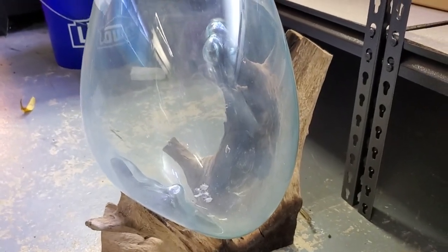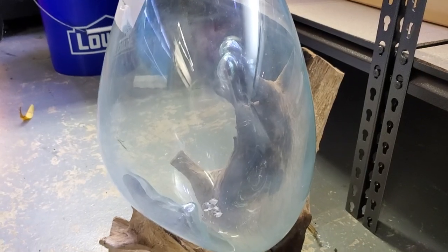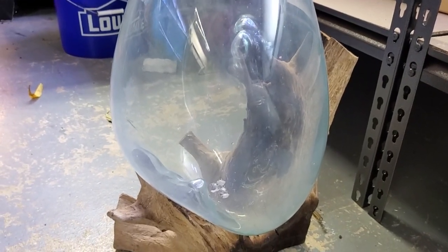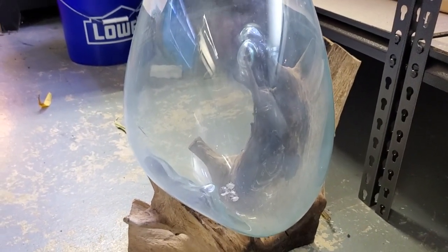We're going to heavily plant this. I'm going to share exactly what I'm going to do. Any suggestions on occupants, feel free to share. Alright folks, catch you all later.